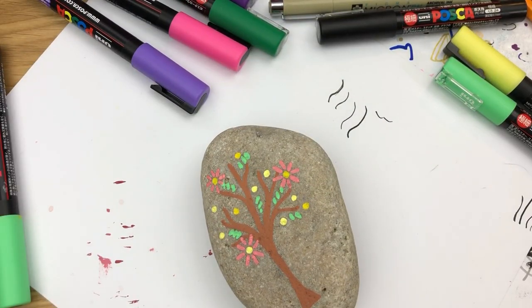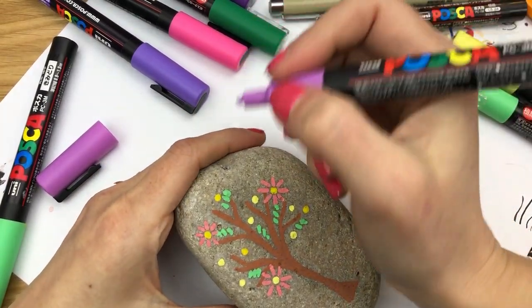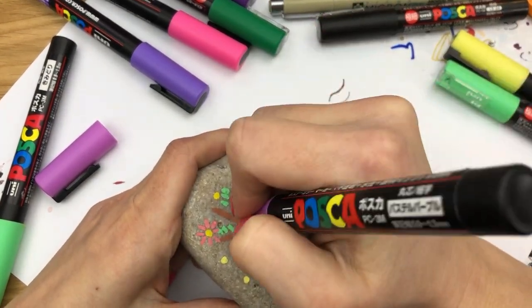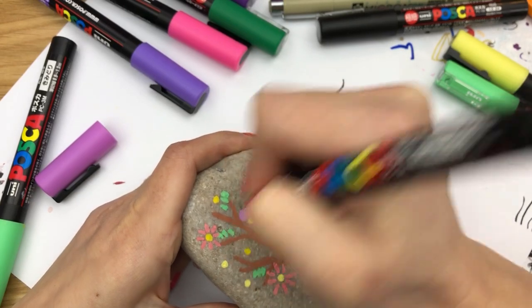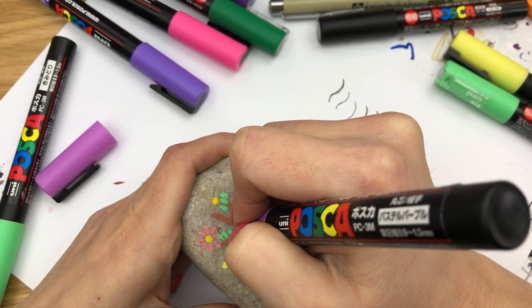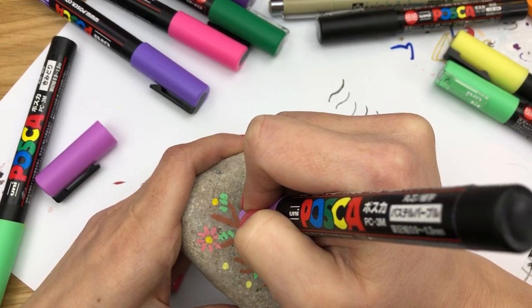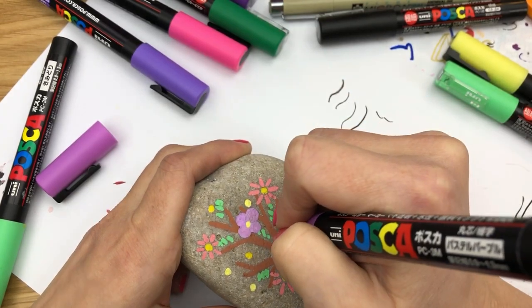We're gonna switch to a different color — this pale purple. I'm gonna go in and do kind of a short stubby petal style with this one. We're going to just go one petal at a time around the base of this one. Again, I'm gonna add lines after the fact to give these some more detail.